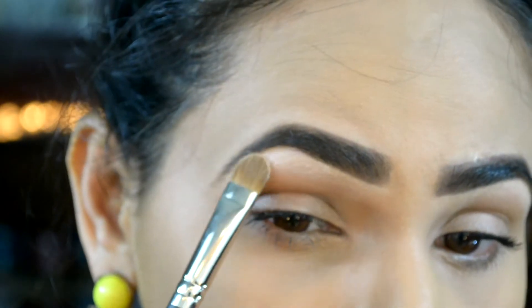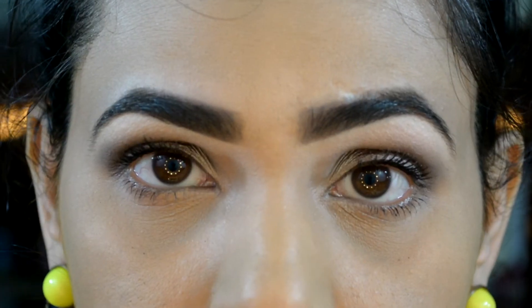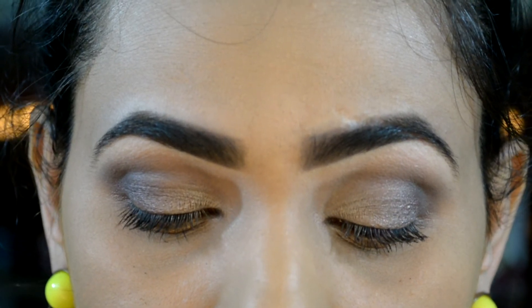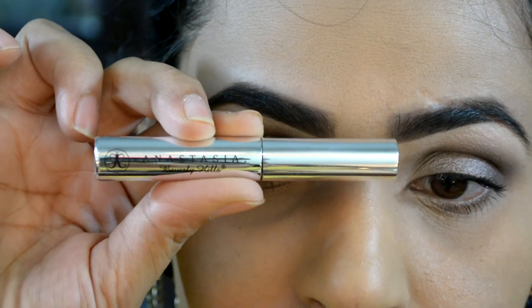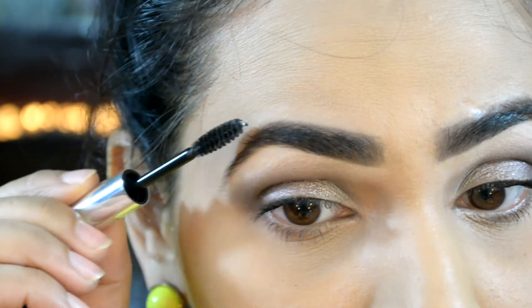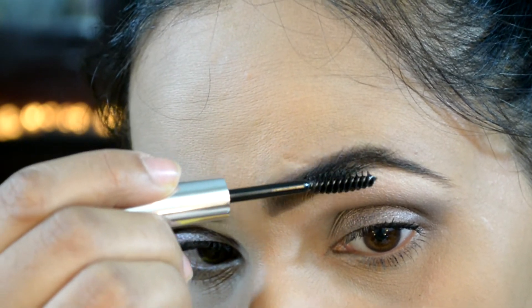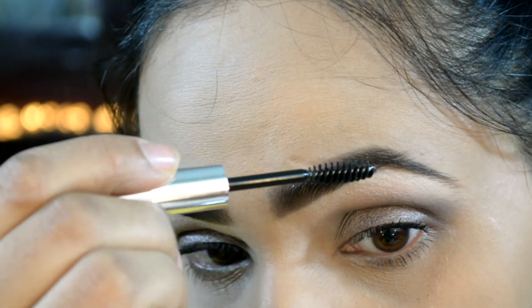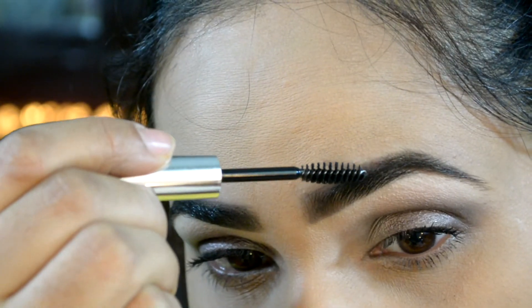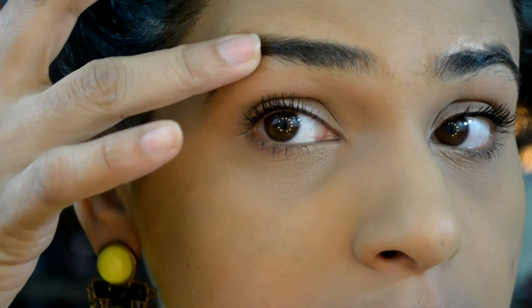Now I'm just going to apply some powder eyeshadow for a good highlight right there, and that's it — we are done with the nighttime eyebrows! I also like to set my eyebrows with Anastasia Beverly Hills brow gel, and with that we are completely done with the nighttime eyebrows.